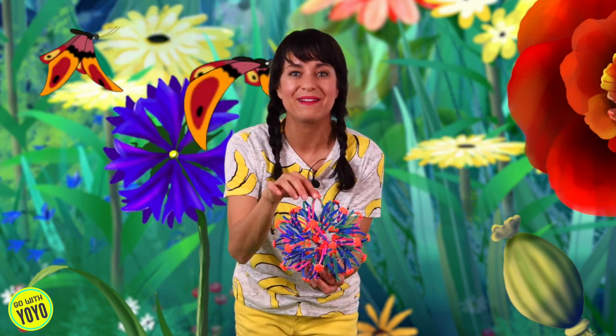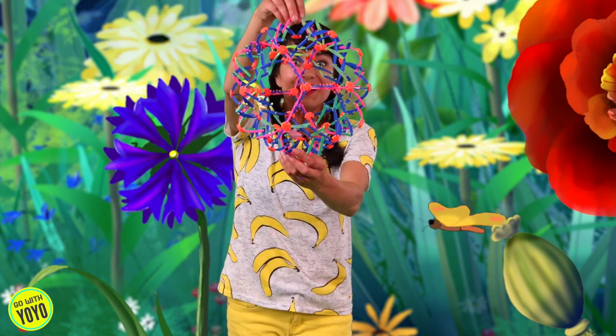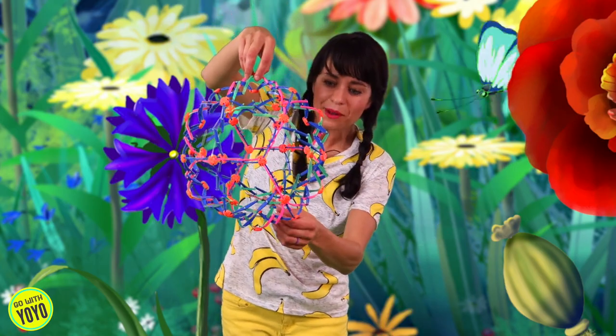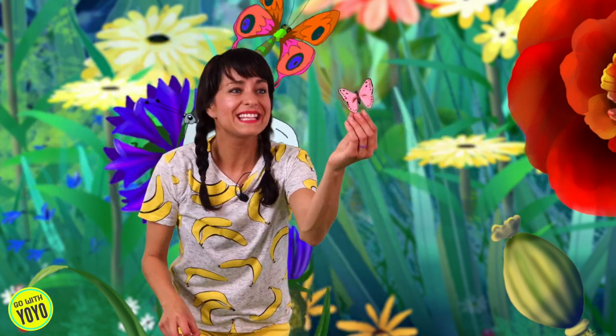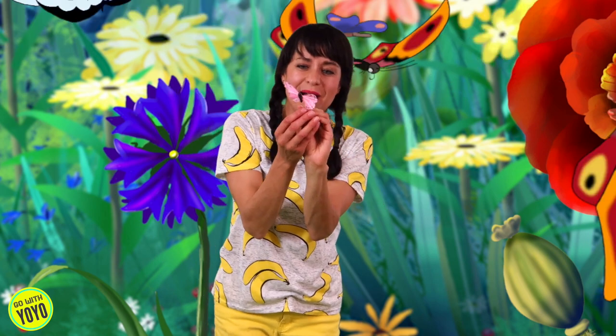Wow, let's try it one more time. Ready? Everyone take a big deep breath in through your nose. Look how big it got! I see it — do you see the butterfly in there? Come here little butterfly! Oh my goodness, this is amazing! We found a butterfly! Wow! Hi little butterfly, welcome!